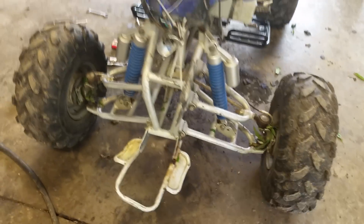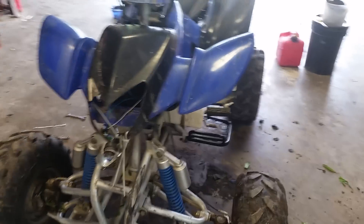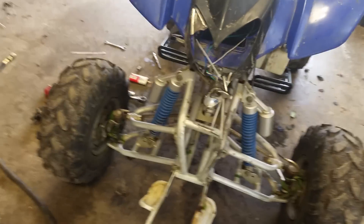I cut my hand on it and I can't really move it too well anymore — I think I might need a tetanus shot or something. I'm going to make my own battery box because I can, and it'll be better than the cheap stuff it came with.